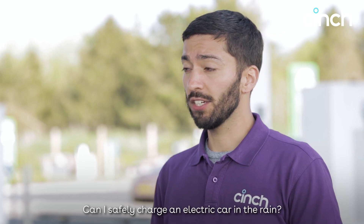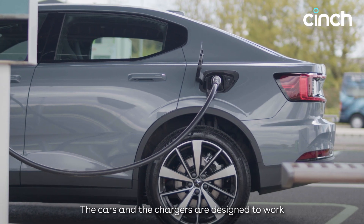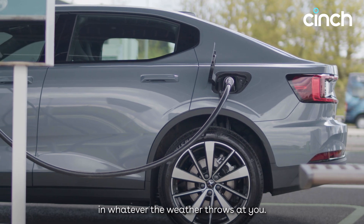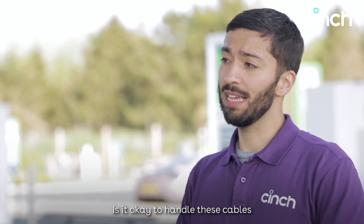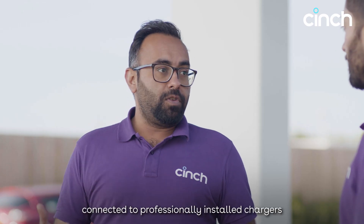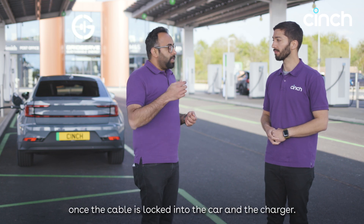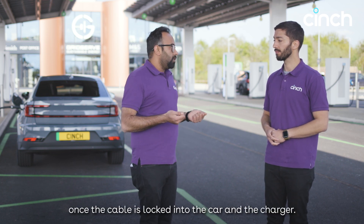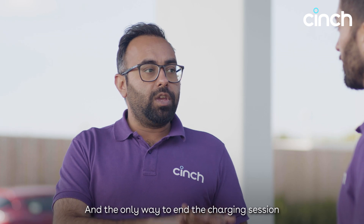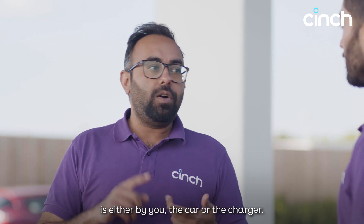Can I safely charge an electric car in the rain? Absolutely — the cars and chargers are designed to work in whatever the weather throws at you. Is it okay to handle these cables when they're plugged into chargers? Well-maintained cables connected to professionally installed chargers should be absolutely fine. The energy only flows once the cable is locked into the car and the charger, and the only way to end the charging session is either by you, the car, or the charger.